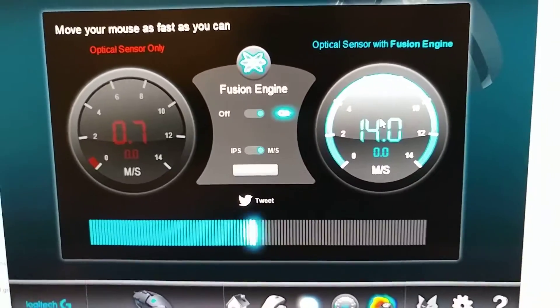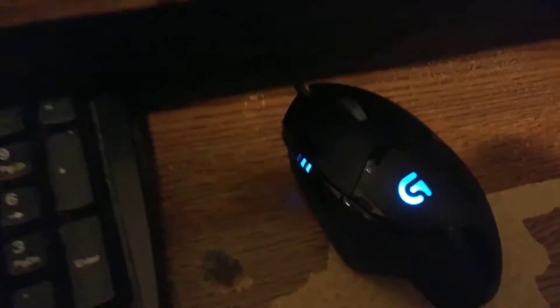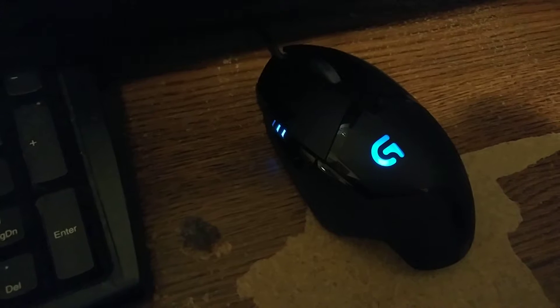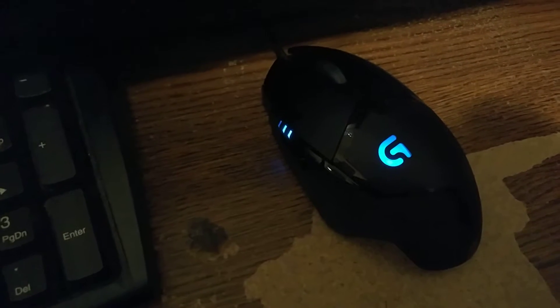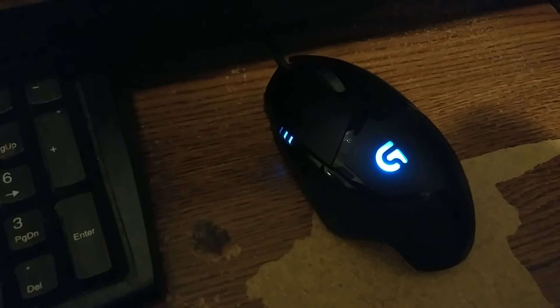So if you're out there looking for a new mouse, I would recommend this one. It's quite nice and not bad for the price, especially at Staples half price.